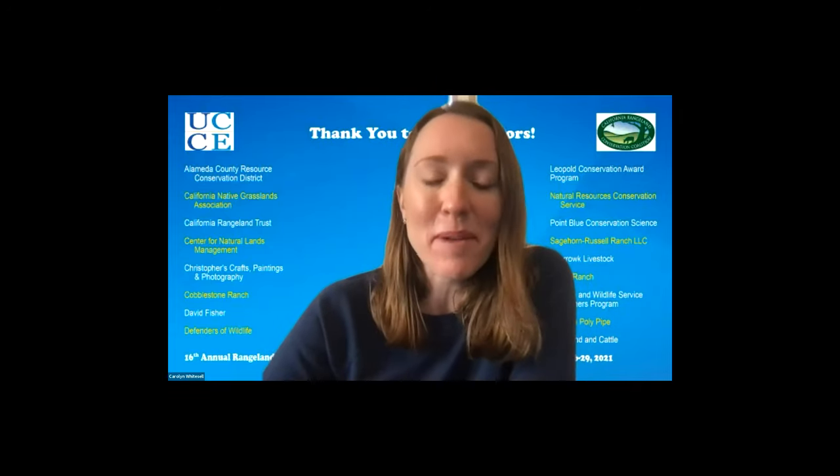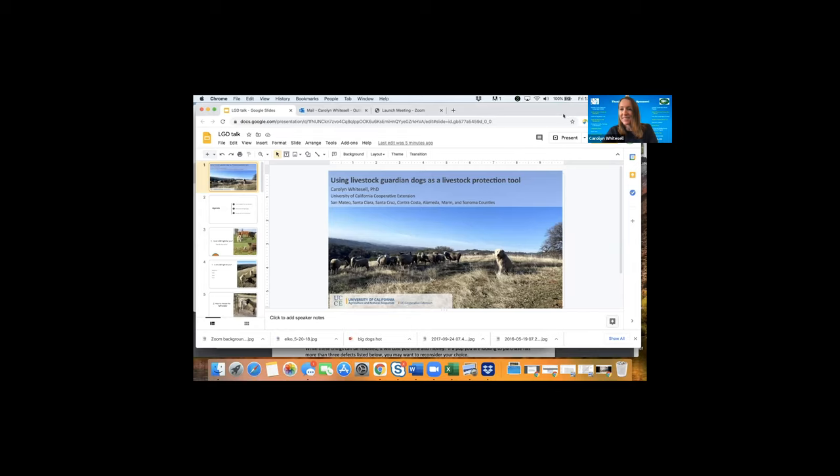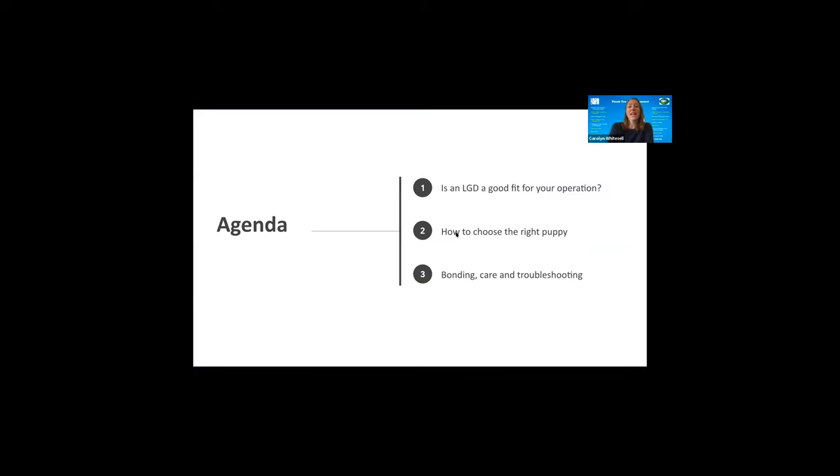I'll go ahead and share my screen. Welcome everyone, thanks for tuning in to learn all about livestock guardian dogs. You could tell from my bio I'm a big dog person, always excited to get to talk about them. Today I'll be talking about: first, is a livestock guardian dog — otherwise referred to as LGD — a good fit for your operation; second, how to choose the right puppy; and third, bonding your dog with livestock, caring for the dog, and troubleshooting common problems. There'll be plenty of time for questions at the end.